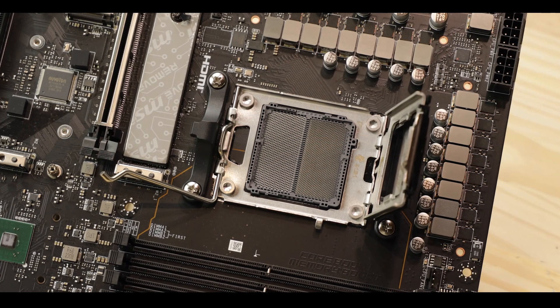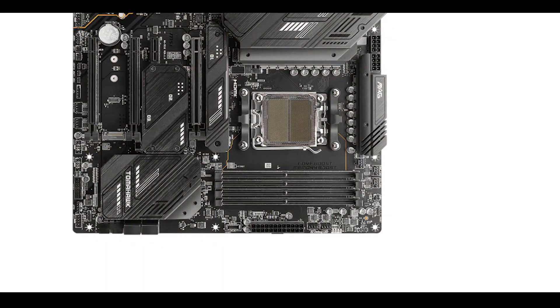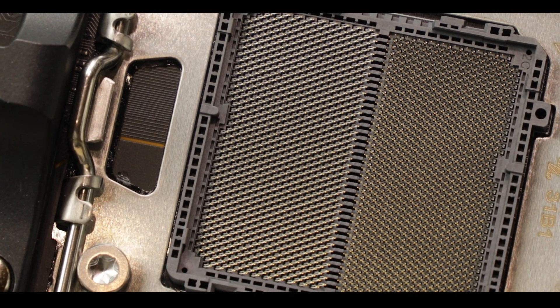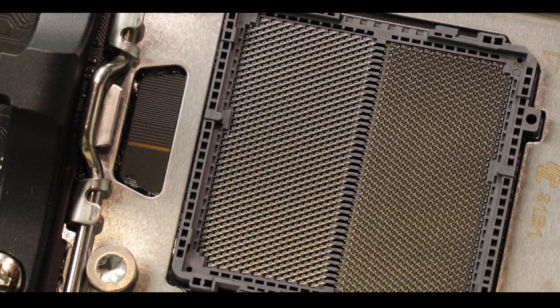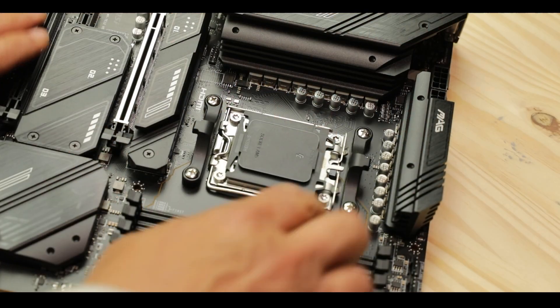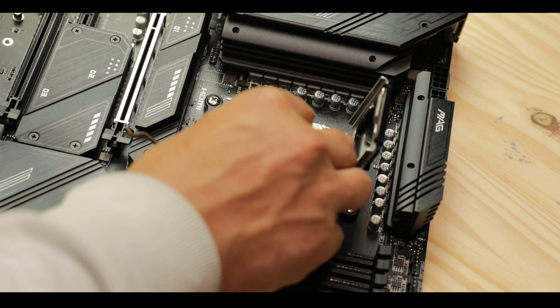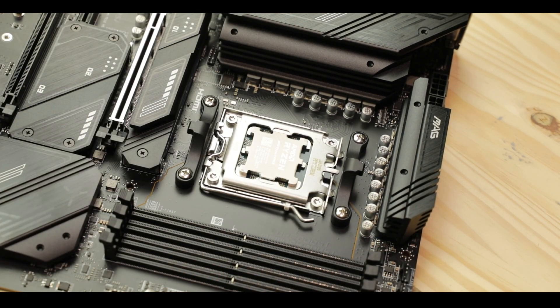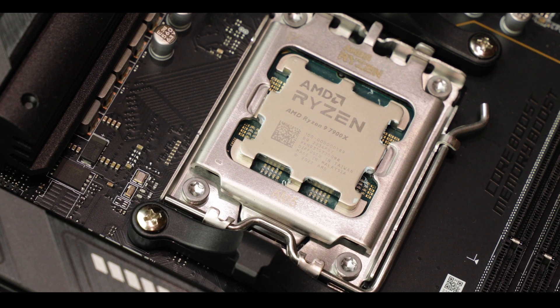CPU socket-wise, the X670E Tomahawk is powered by AMD's AM5 CPU socket, featuring a 1718-pin LGA, which greatly increases the CPU bandwidth. It is now clearer than ever that this CPU socket will be here for a long, long time, powering three or four generations of Ryzen processors. So in general, getting one of those X670E powered motherboards is a sound future-proofing investment.